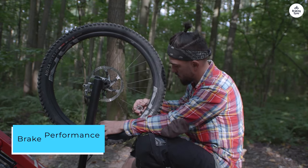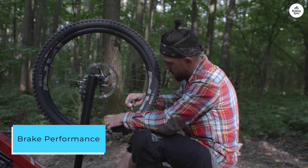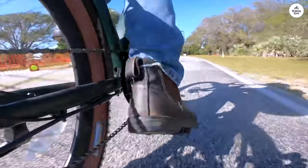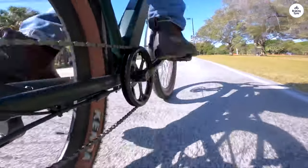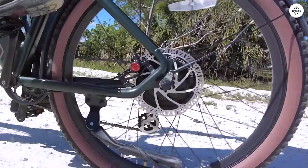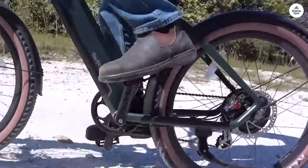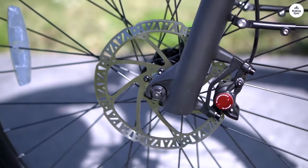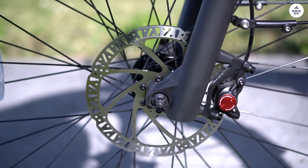One area of disappointment is the performance of the zoom brakes. They tend to suffer from constant fade, resulting in a mushy feel and subpar performance. While suitable for beginners or casual riders, they lack the necessary bite for more serious cycling endeavors. Despite professional bleeding and personal adjustments, they never quite meet my expectations.